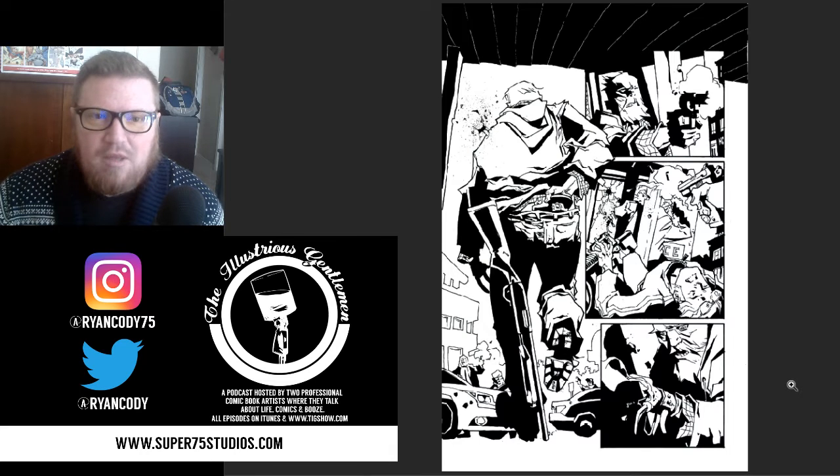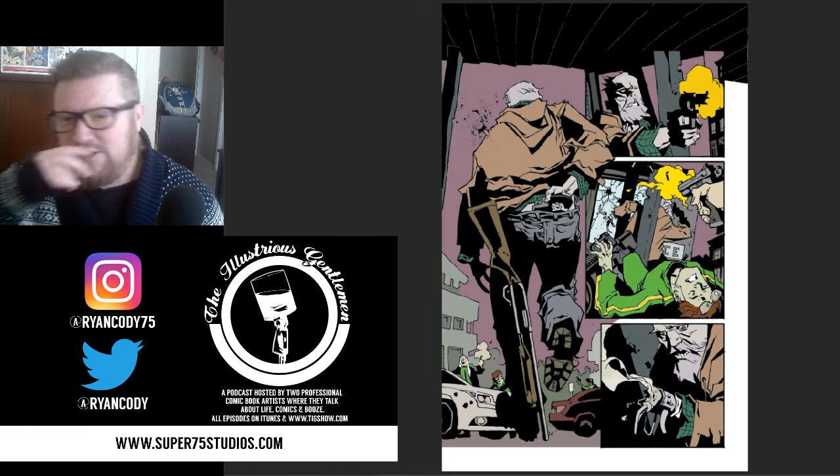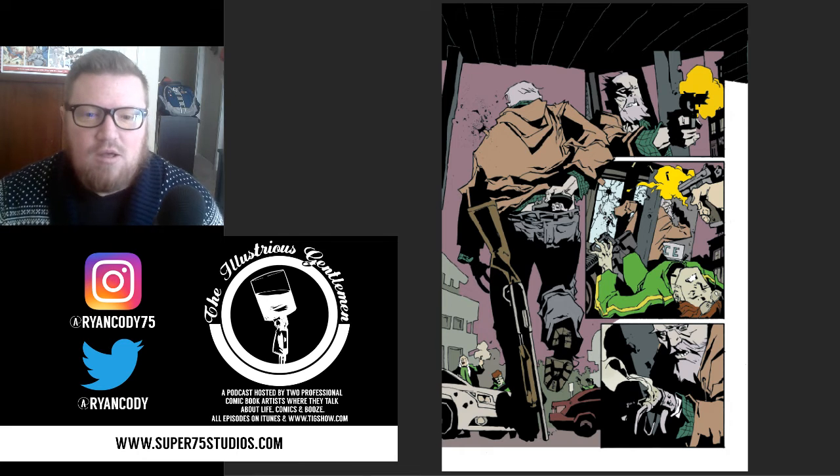Once I get the page set up, the first step is always the flats. I do these flats myself, so I can go ahead and pick the colors I know I'm going to use — I don't have to make any adjustments. I already pick these desaturated color choices I've been using on the issue so far. This is page 14 of this issue, so I've been using the same color scheme for multiple pages prior to this, making it easy to just pick and choose.